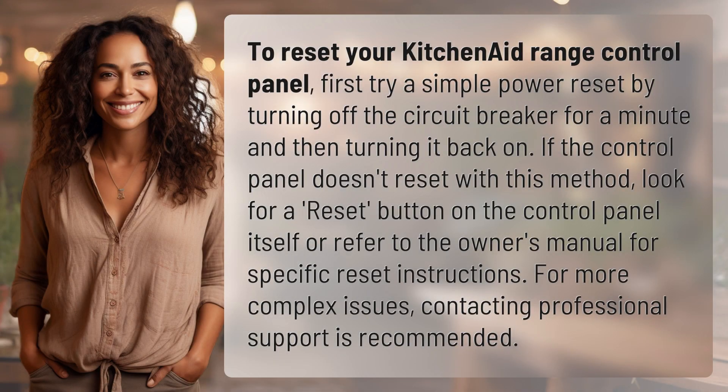To reset your KitchenAid range control panel, first try a simple power reset by turning off the circuit breaker for a minute and then turning it back on. If the control panel doesn't reset with this method, look for a reset button on the control panel itself or refer to the owner's manual for specific reset instructions. For more complex issues, contacting professional support is recommended.